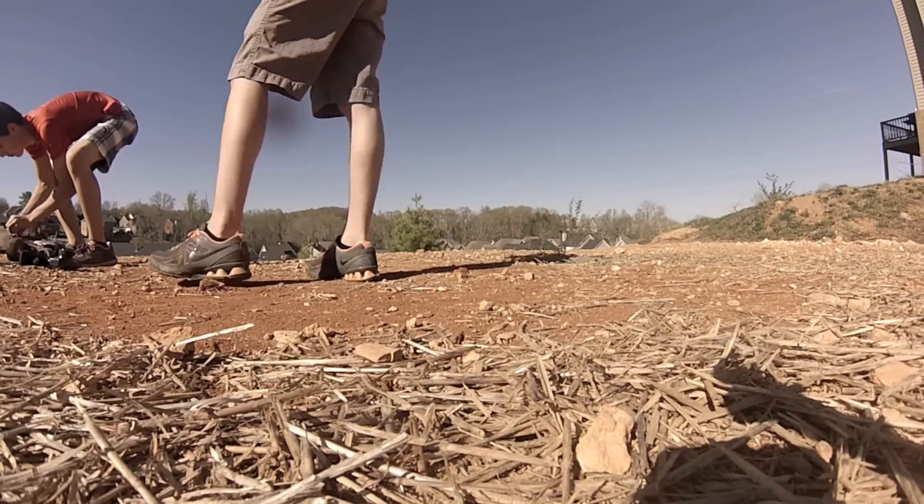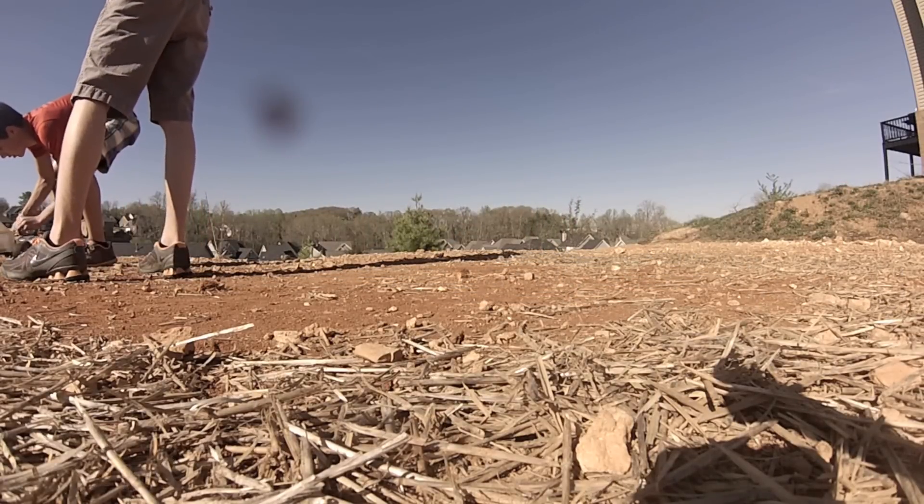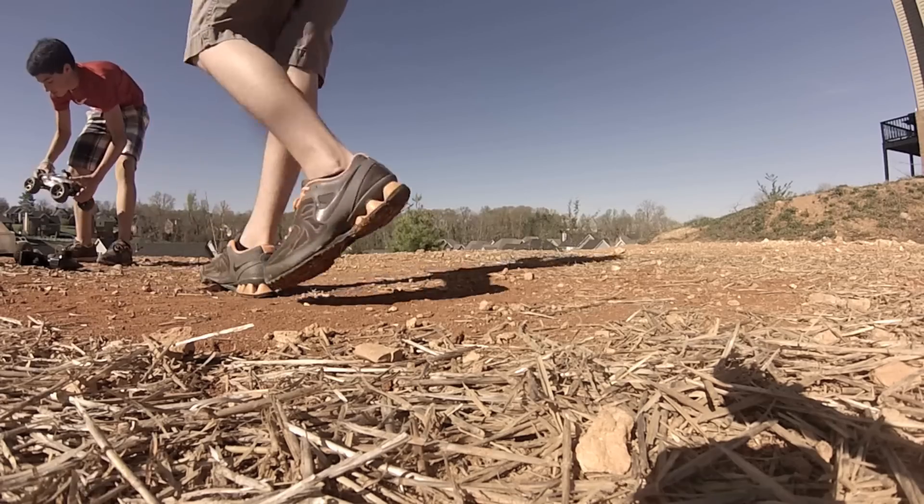Oh shoot. You broke my bumper. Oh no, that's good. I slipped out of here. Yeah, that was awesome.